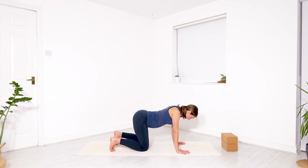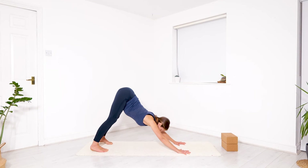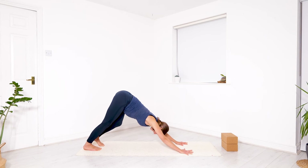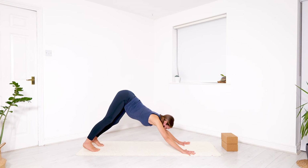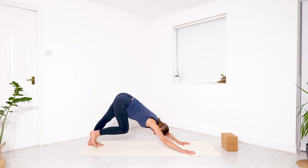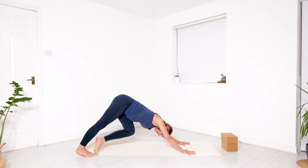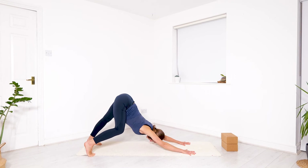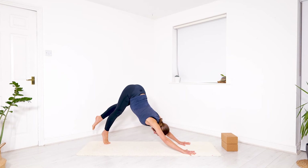Now breathe in to lower your chest, energize your hands even more, and lift the hips up into downward facing dog. From here, walk your feet on the spot, or walk them off the spot. Begin to find the right distance for you between your hands and your feet, between your feet. You can play with walking your feet sideways, crossing them, bending one at a time, pushing the other heel down. Keep the hips piking upwards.